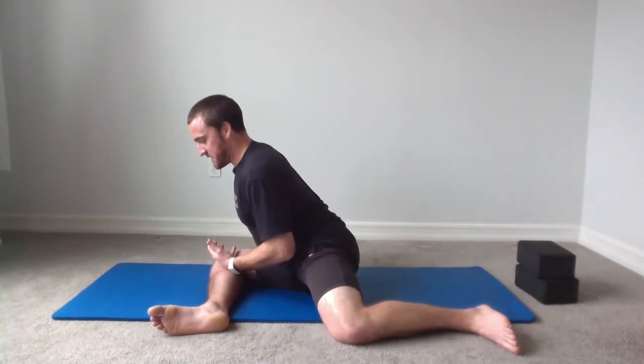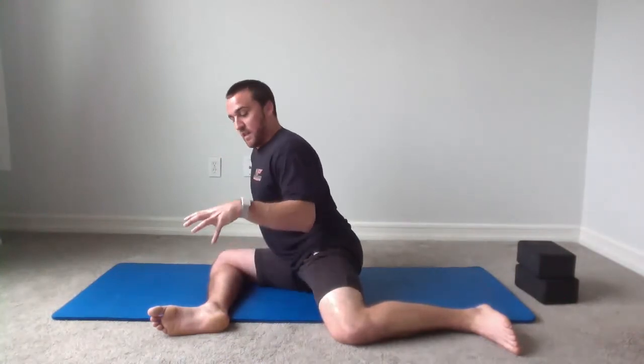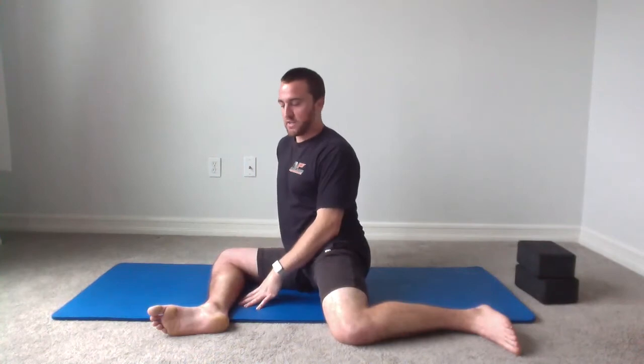You should be able to get a little bit deeper into that stretch now. After you've done your PAILs and RAILs, your body will grant you a little bit more range of motion — it's telling you it feels safe in that position. We're going to do one round of PAILs and RAILs today as we get familiar with it, and now we're going to work on improving the control we have in that range of motion.